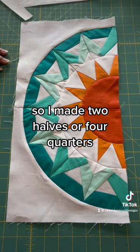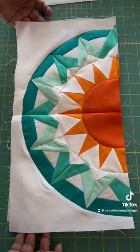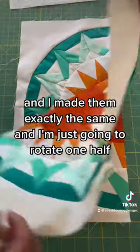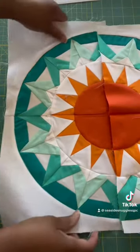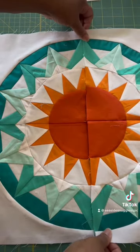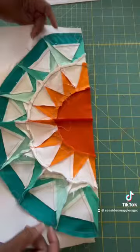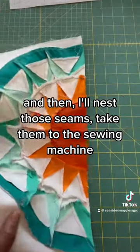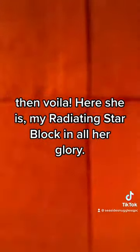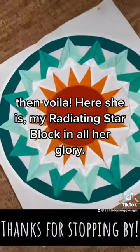I made two halves, or four quarters, and I made them exactly the same. I'm just going to rotate one half, put one half on top of the other, and then I'll nest those seams, take them to the sewing machine, and sew them together. Then voila — here she is! My radiating star block in all her glory.